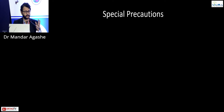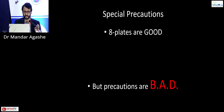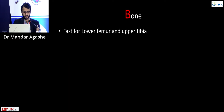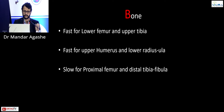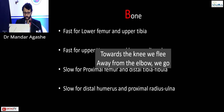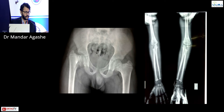To remember the precautions for when eight plates work, use the mnemonic BAD — Bone, Age, and Disease. For bone, the best sites are the lower femur and upper tibia. It is fairly good for the upper humerus and distal radius/ulna, but slow for the proximal femur, distal tibia (ankle), distal humerus, and proximal radius/ulna. The adage: towards the knee we go, away from the elbow we go. Genualgam and genuvarum in an adolescent is a perfect indication; coxa vara or cubitus varus is not.